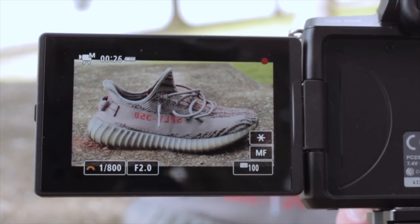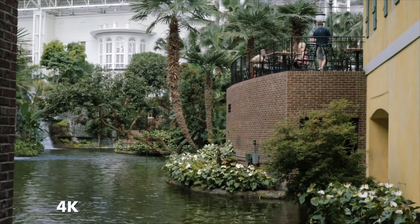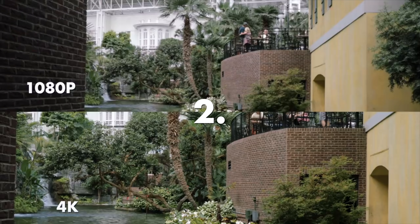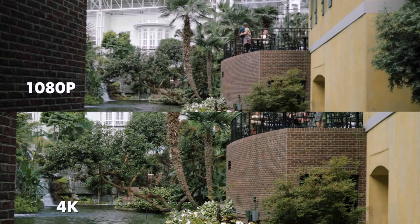We'll touch on that later as we get into the 4K. Now, when you first hear about this camera's 4K mode and how it crops in on the image — going from an APS-C 1.6X crop to a 2.45X crop — you kind of dismiss this camera for 4K.